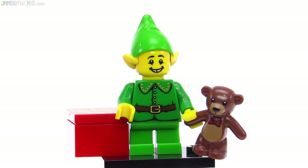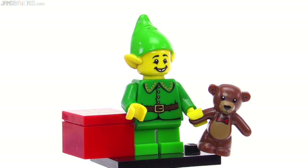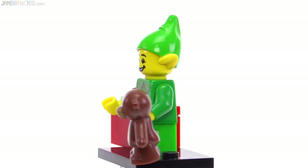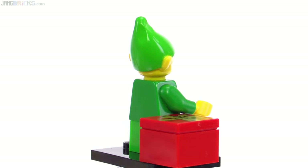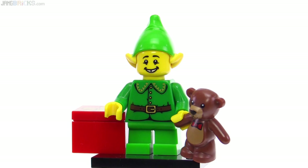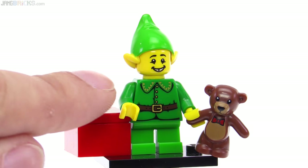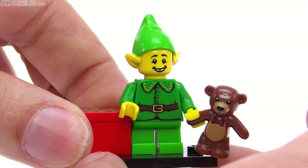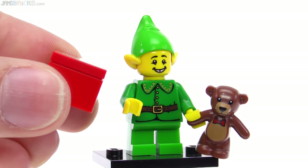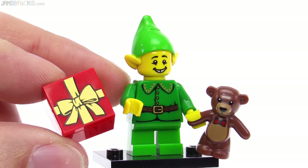The Holiday Elf also brought in some new prints, with a nice print for the teddy bear that's really trying to look like a toy — it's got the bow on it to make sure you know it's meant to be a teddy bear. No print on the back. The headgear is not double-molded; the piece itself is a yellow plastic part, and the green is painted on — bright green, not the usual green. The gift box also came with a printed part: a tile on top of a 2x2 brick with a ribbon done in gold, so it actually has a little bit of sheen to it.